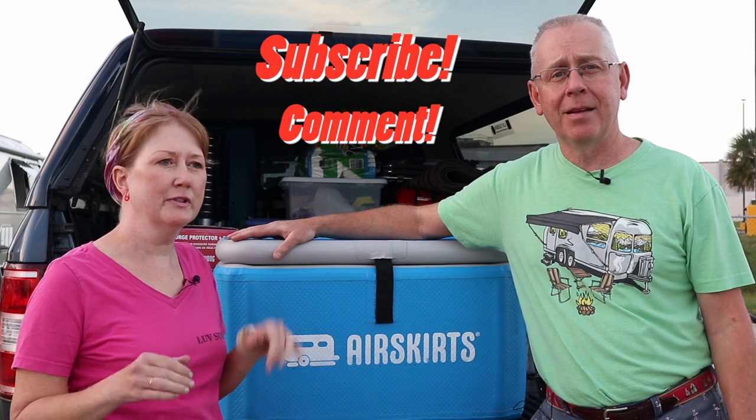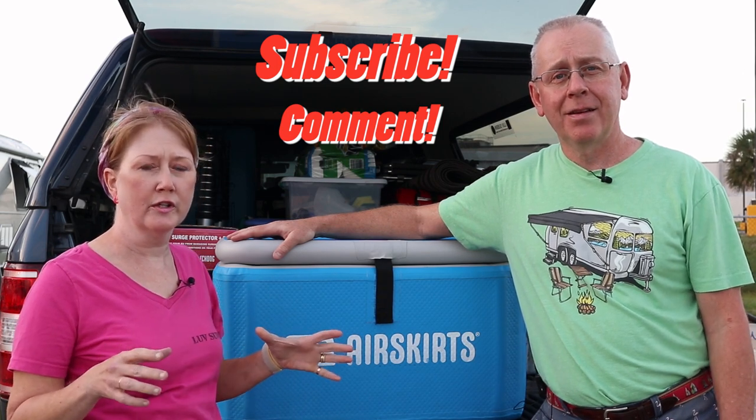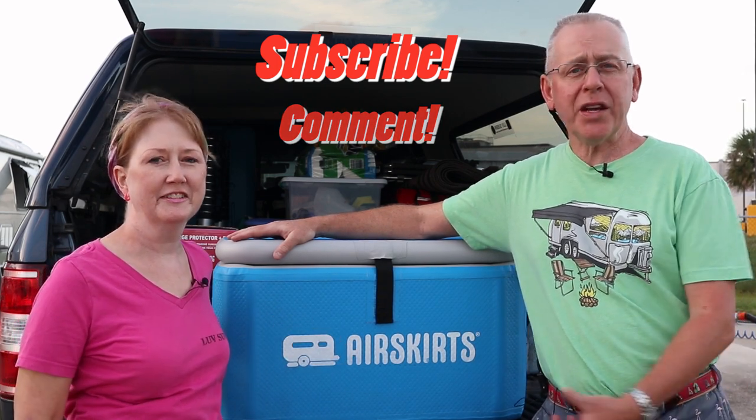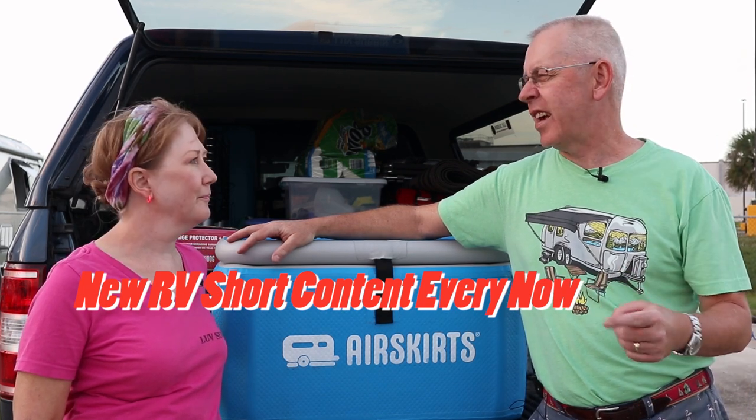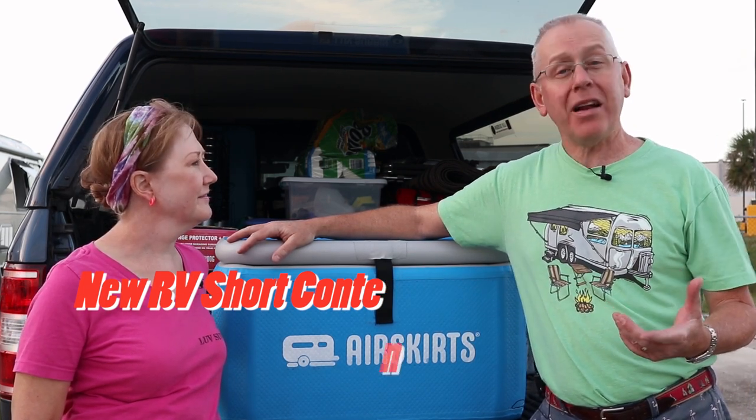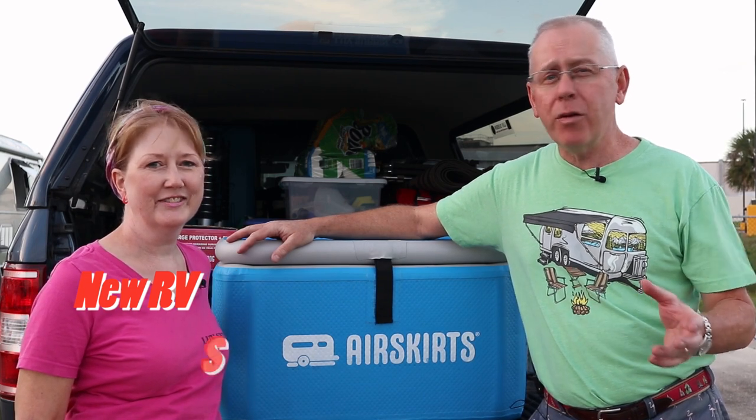If you liked this product review, give us a big thumbs up. If you think we've earned a subscription, click subscribe, and comment below if you have a large cooler and find it useful — or what you think about the inflatable cooler, good idea or bad idea. We come out with RV and Airstream related videos, and this was our first ever product review. Thanks for watching.